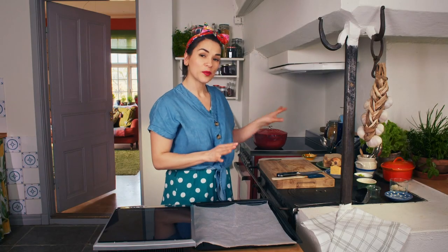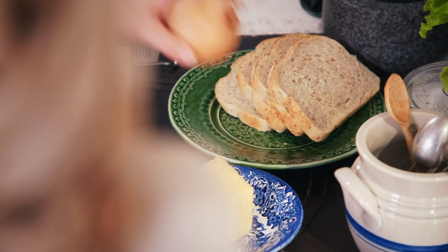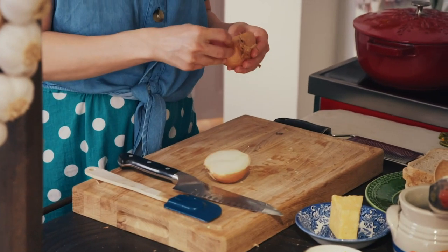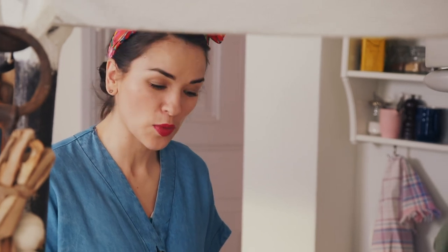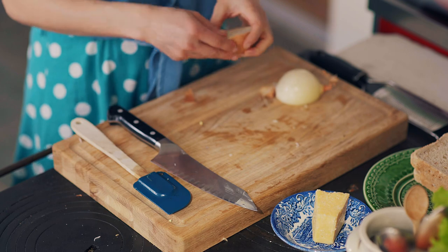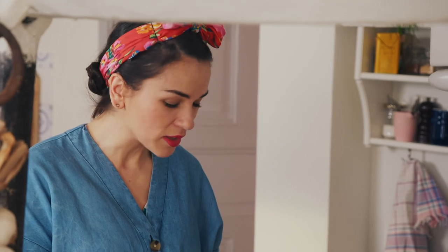While the soup is simmering away I'm going to make some cheesy onion crisps and croutons. The crisps are really easy — all you need is another onion, or you could use a shallot. What I love about this soup is you're using onions in different forms: the caramelised cooked-down onions in the soup, fresh green onion tops at the end, pickled onions, and crispy onions. It really shows that a humble onion can be transformed into all different types of textures, tastes and flavours.